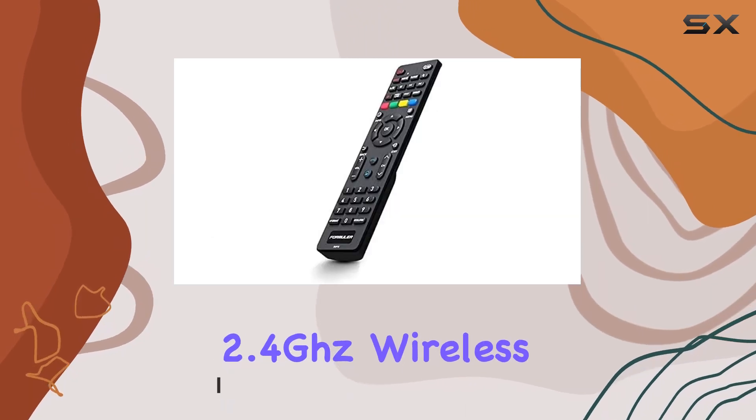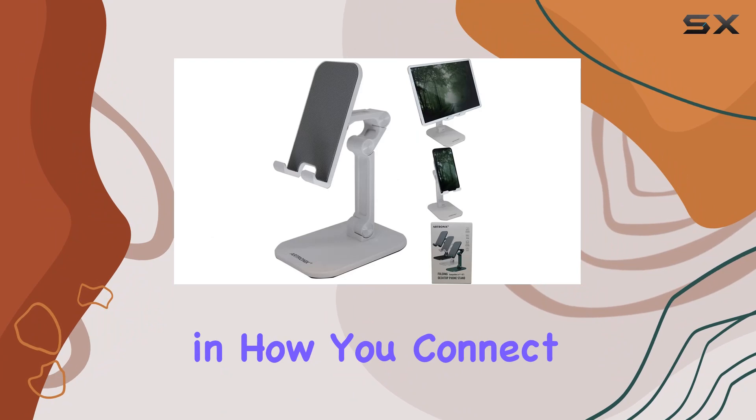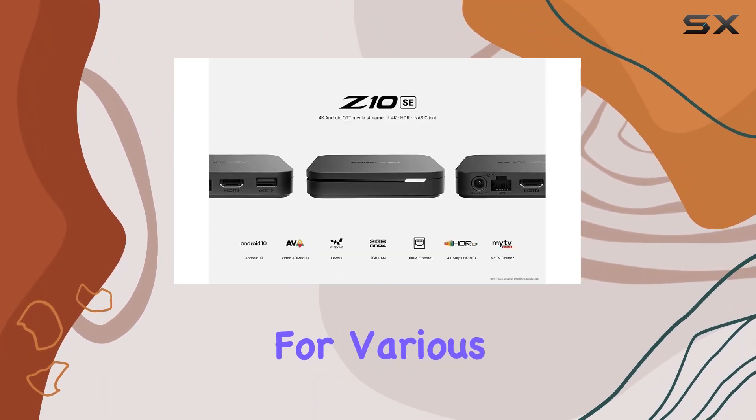Its single-band 2.4GHz wireless and Ethernet connectivity options provide flexibility in how you connect. The extra desk stand mount adds a convenient touch, making it suitable for various setups.